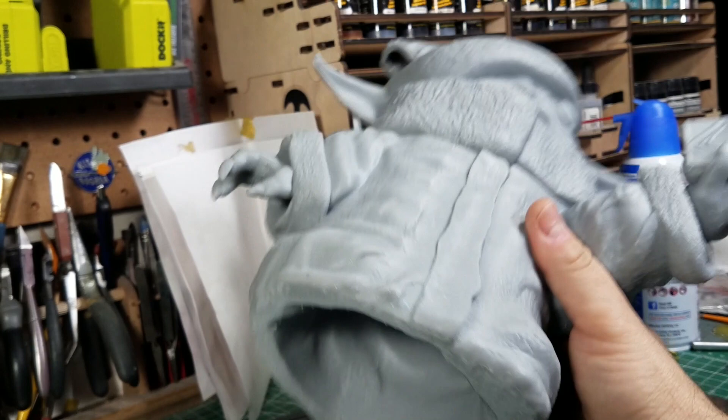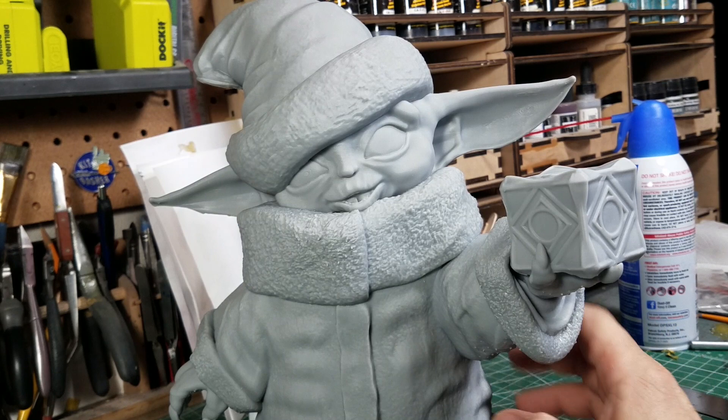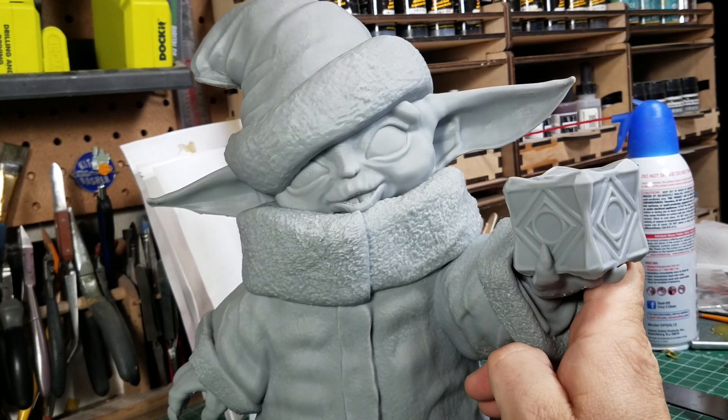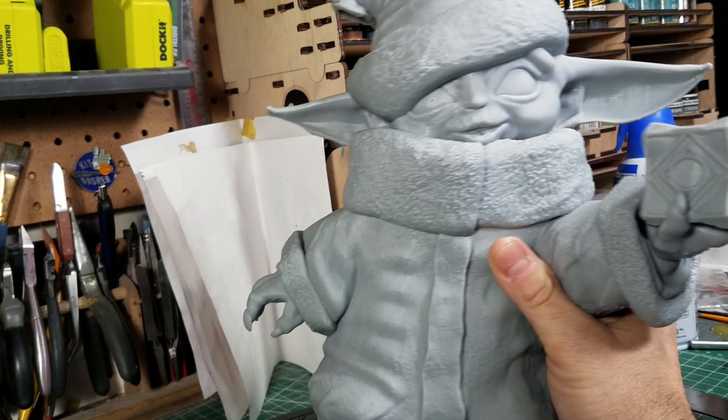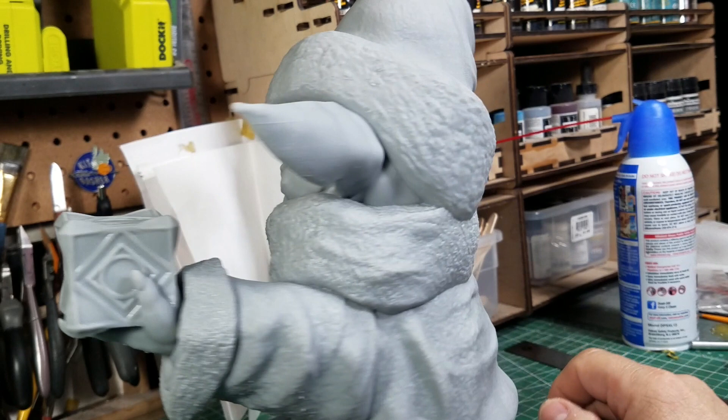A lot of people have said they want to get a baby Santa Yoda after seeing this. As far as I know it's not okay to download things off Thingiverse, print them, and sell them — I wouldn't do that anyway. Maybe I'd make one or two for friends, but the files are there for personal projects. I wouldn't print this, mold it, cast it, and sell it — that's stealing, taking advantage of someone who took the time to sculpt something and put it up for hobbyists.